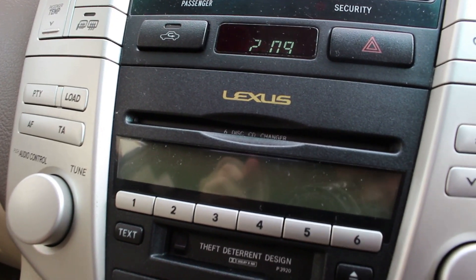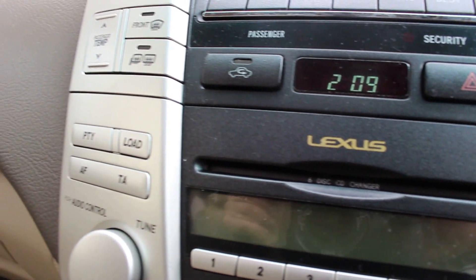The first thing I'm going to point out is unfortunately this interior, and it's going to be with the CD changer. This 6-disc changer has been known to break throughout Toyota and Lexus models, and it's no exception. In fact, this particular car will allow you to load CDs but they just get jammed in there and won't play.